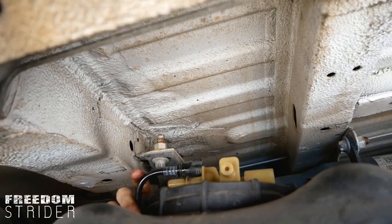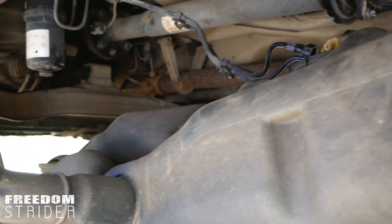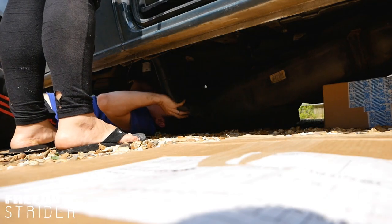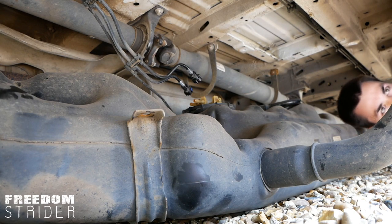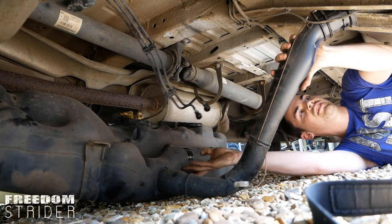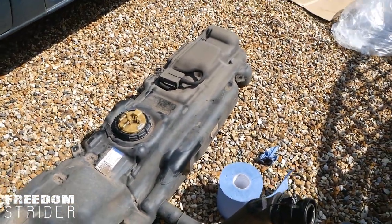With everything disconnected, we support the tank, remove the box from one end and tip it all the way down — zigzag it down — making sure nothing catches. The fuel tank is on the floor. We then need to bend the fuel filler cap down, lever it, and pull it out. There's a bit of diesel to clean up.